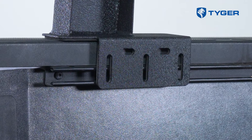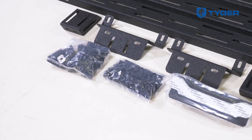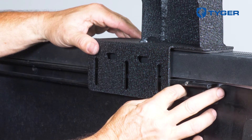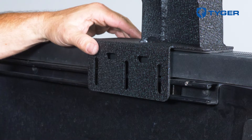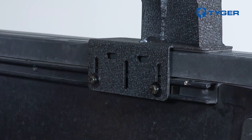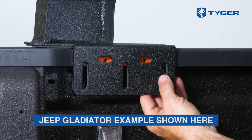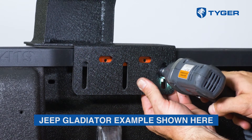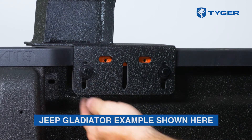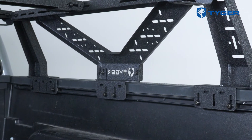First of all, this rack is designed for trucks with or without utility tracks and comes with different sets of hardware for the two scenarios. So if scenario one — if your truck has a utility track that sits under the railing like this Tacoma — slide these block nuts into the tracks to line up with the mounting tab like this. Otherwise, scenario two: if there's no utility track, or if your track sits lower and clears the mounting tab, you will use these clamping blocks instead between the railing lip and the mounting tab. Since this Tacoma comes with the tracks, we'll go ahead and install the hardware without tightening.